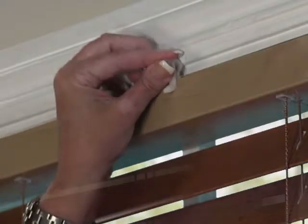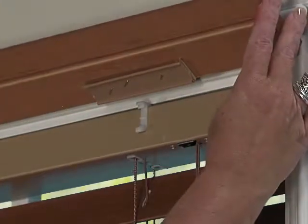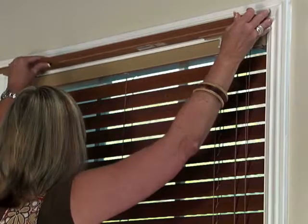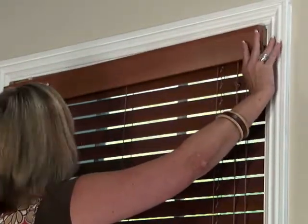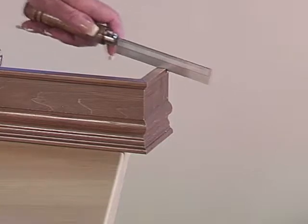Snap the plastic valance clips onto the front of the headrail, making sure the clips are in alignment with the mounting strips on the back of the valance. Snap the valance into the plastic valance clips, starting from the center of the blind headrail and finishing one side at a time. For outside mounts, if the side returns are too long, they can be trimmed to size with a fine-toothed saw.